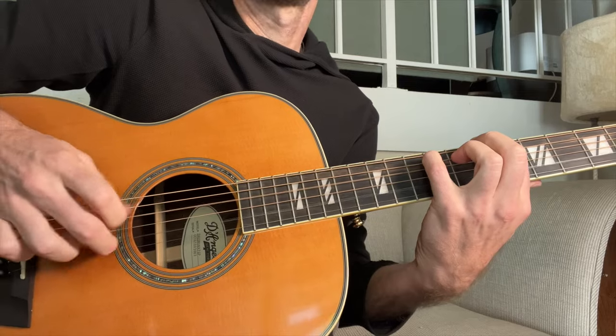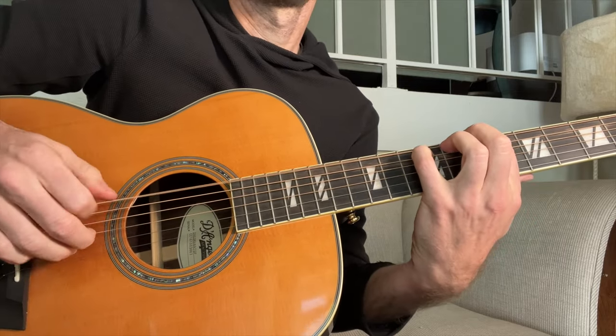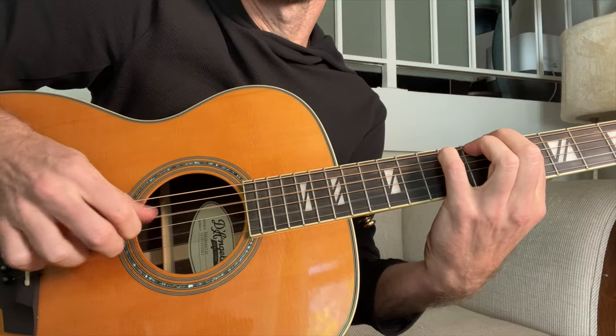Because she's so good at it, there is a little bit of a dynamic on that 'and of two.' It almost sounds like a triplet feel, but it really is just one and two and three and four and — with that thumb kind of emphasizing certain beats more than others.